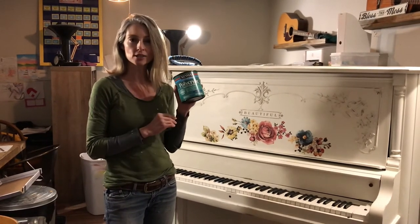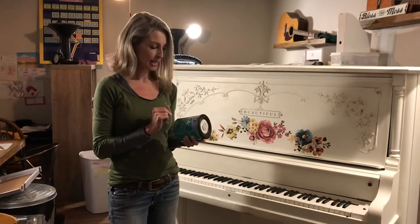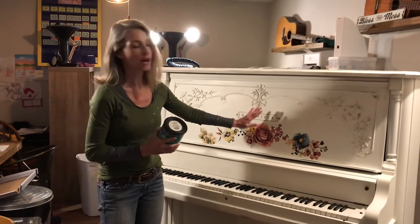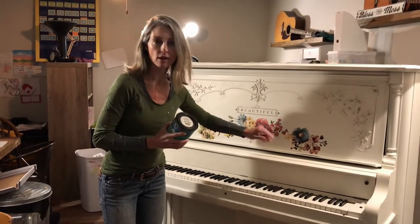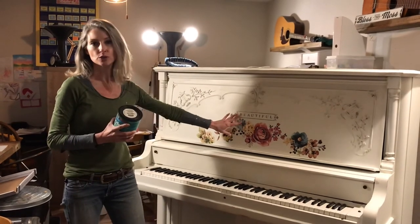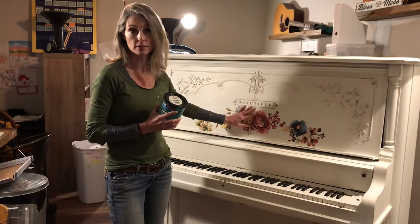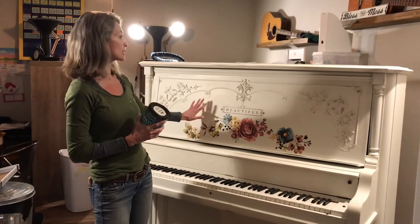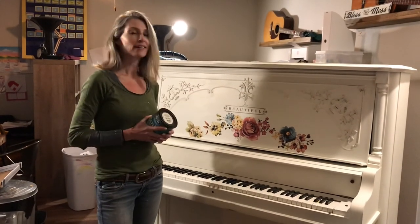Now seal it and protect it with Minwax Polycrylic — it's clear and has a matte finish. I'm going to really focus on the seams around the transfer as well. It is always good when you use the Redesign with Prima transfers to protect them somehow. I'll run a coat of Polycrylic all over this piano and then it will be done.